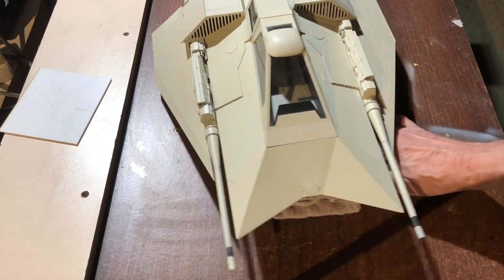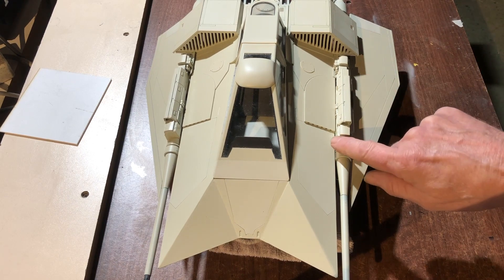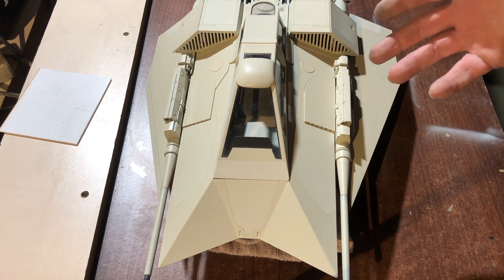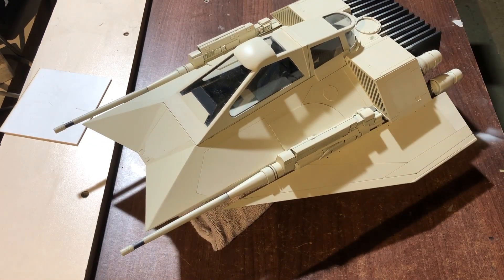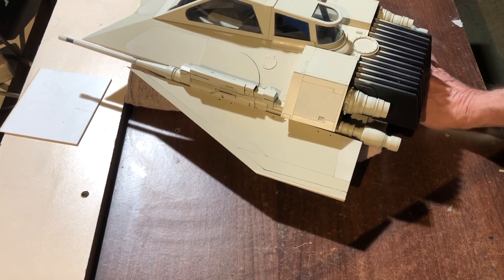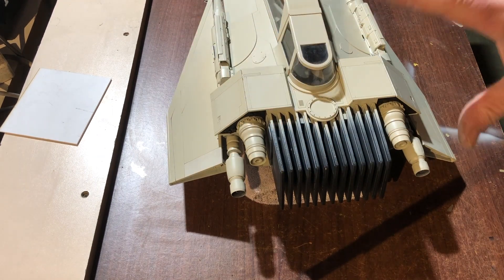I've done a bit more work on the snow speeder, trying to get it ready for kit form. There's loads more work to do — I've got to fill all these edges and sand and smooth all the plastic card edges. But I've got a thing coming up and I want to show it off a little bit. So I'm going to give it a lick of paint. Because it's a concept speeder, I don't have to follow any rules. No one's seen this before. I didn't want to do the standard snow speeder markings with the orange bits.